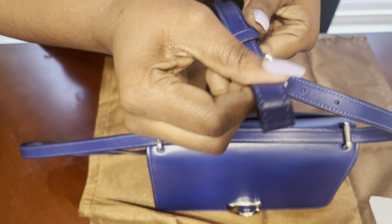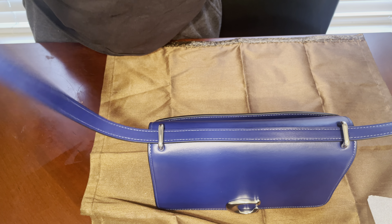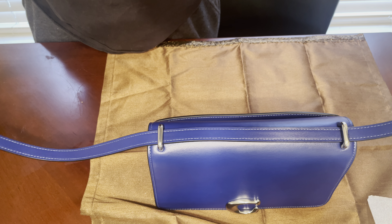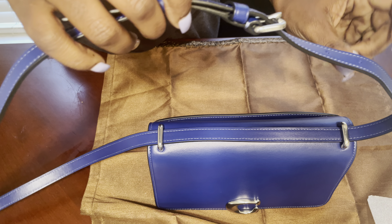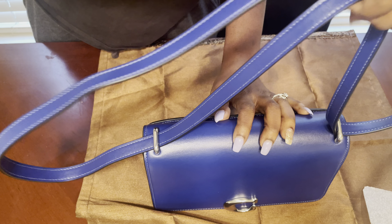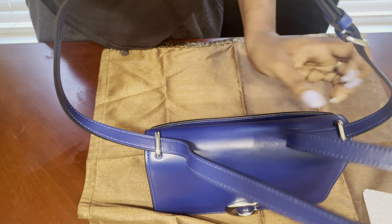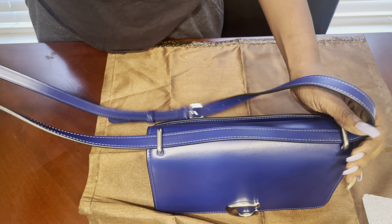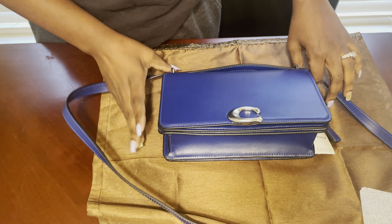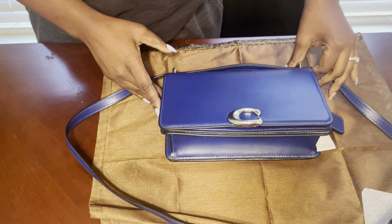We don't have any more holes on either end. I'm five-nine so I don't necessarily need it on the shorter one. I might need to go down one for my comfort. We can put it on the shoulder or we can lengthen it like it was and wear it as the crossbody that it can be worn as. Let me see something.